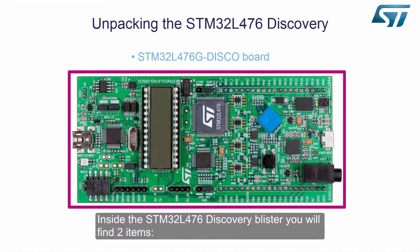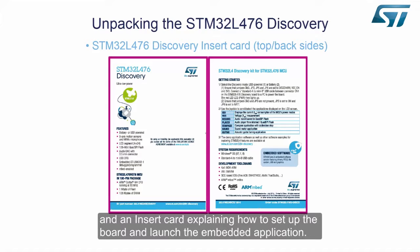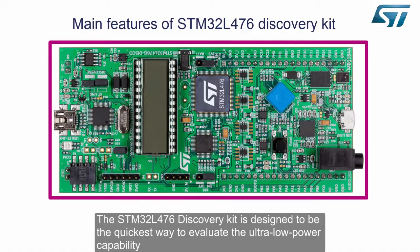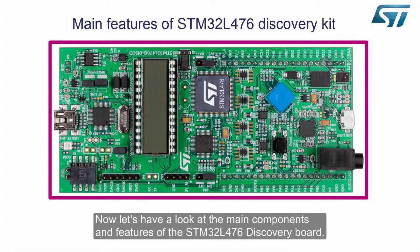Inside the STM32L476 Discovery blister, you will find two items: the STM32L476G Disco Board, and an insert card explaining how to set up the board and launch the embedded application. The STM32L476 Discovery Kit is designed to be the quickest way to evaluate the ultra-low power capability of the STM32L4 series and discover its other features such as connectivity and real-time processing performance.